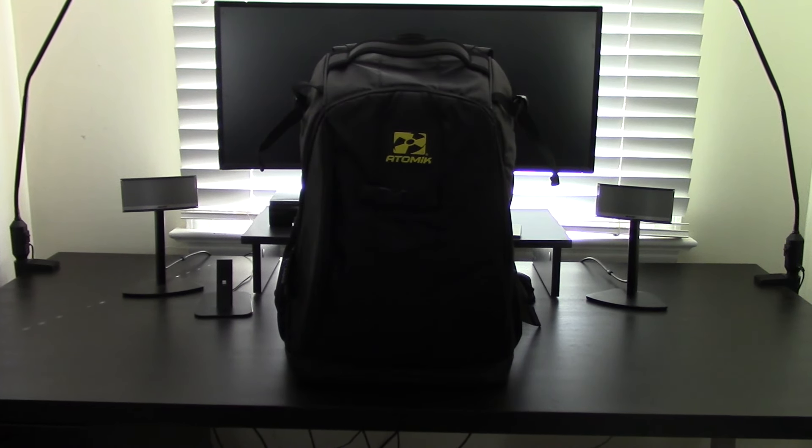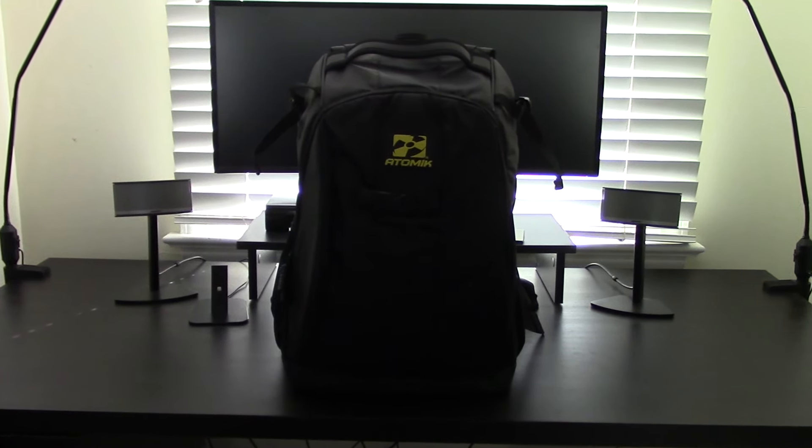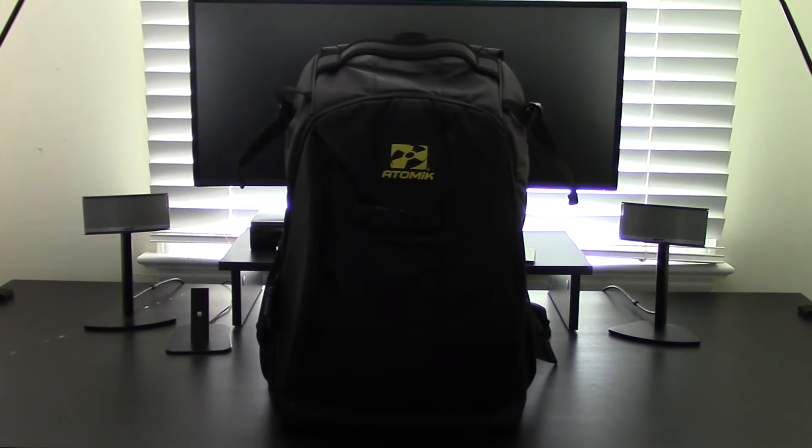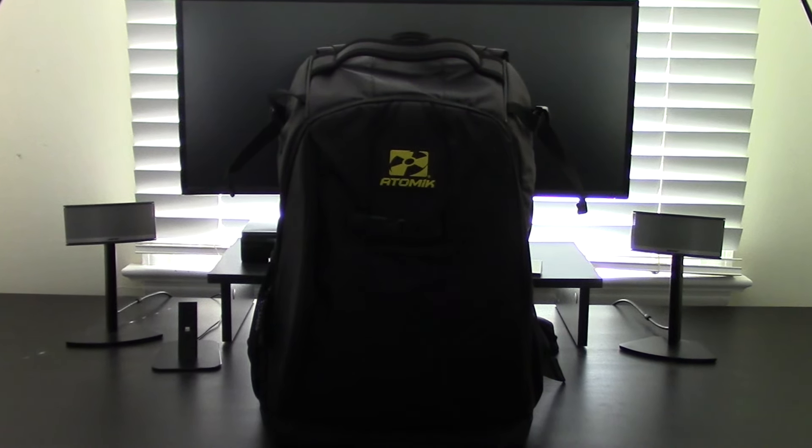What's going on guys, Billy here, bringing you guys a quick little review video. Today we're going to be talking about the Atomic RC Universal Drone Backpack. I'm going to be showing you guys how I fit my DJI Phantom 4 into this.